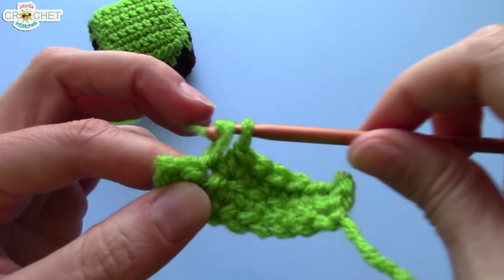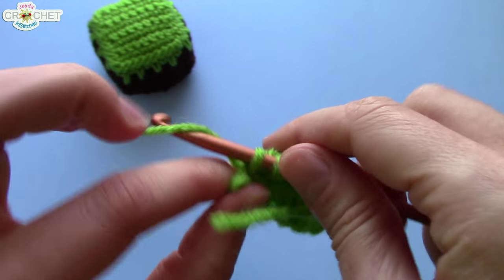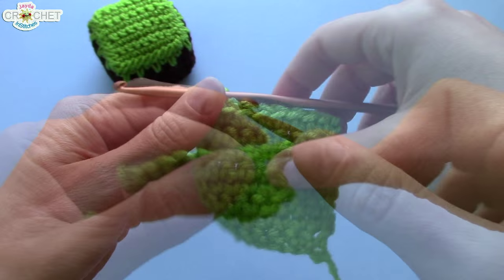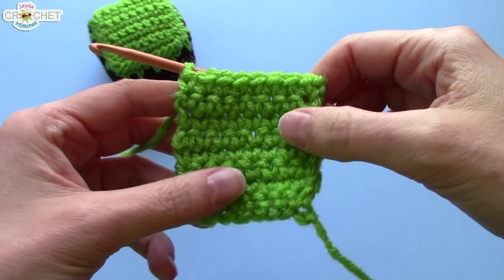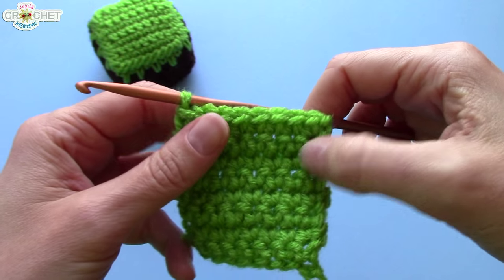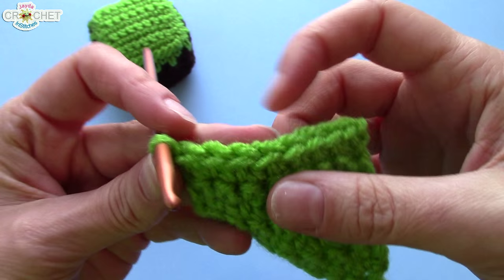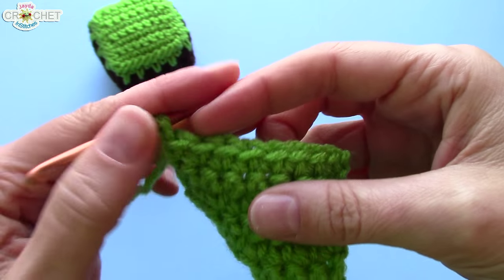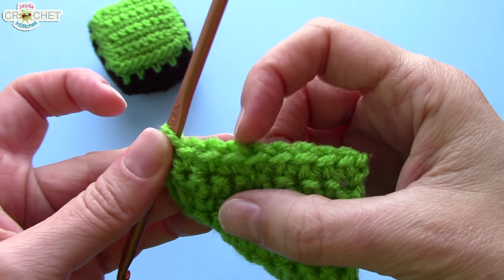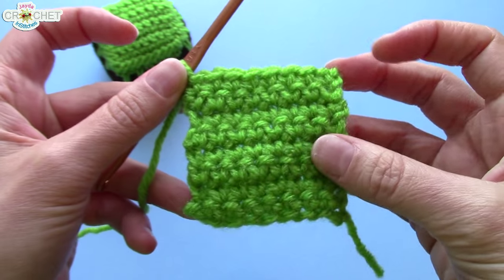When I've gotten to my eighth row, I'll count my rows so that you can see exactly what it should look like. I have completed eight rows, each row has eight stitches in it. At the beginning of each row, make sure you chain one for a turning chain — always double check. Start with the stitch closest to your hook, not the loop on the hook, but the one closest to it: one, two, three, four, five, six, seven, eight. Eight stitches, and I have eight rows.